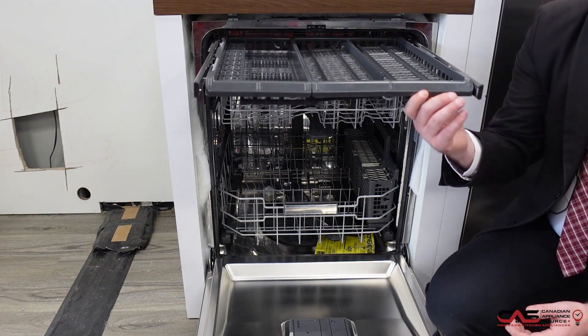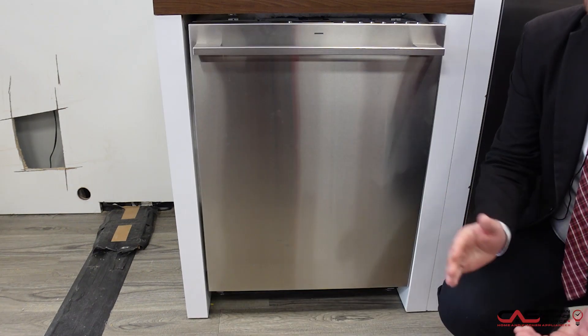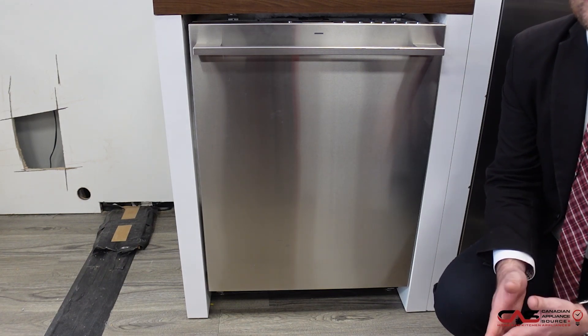This unit is also 39 decibels, which is whisper quiet — you wouldn't even know it's running if you were standing right next to it. This product comes with a two-year manufacturer's warranty from Monogram. Of course, we can extend that for up to six years total with our performance guarantee.